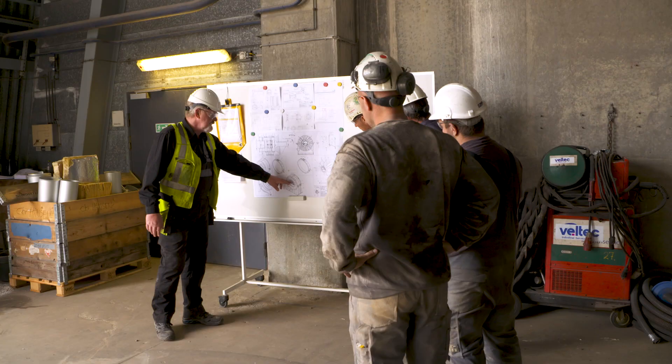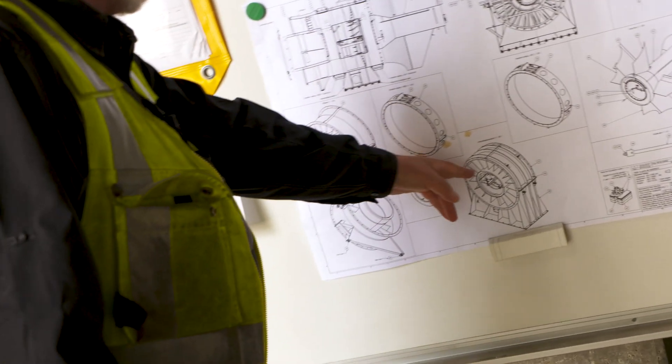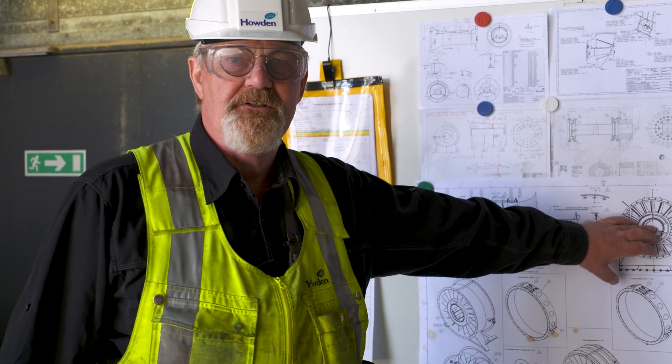Every morning here at the whiteboard, we walk through the tasks of the day to make sure that we achieve the goal that we have set. Up to now, we have removed the intermediate from the foundation.